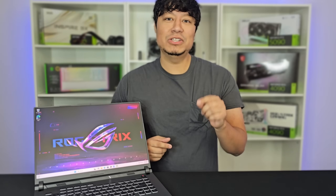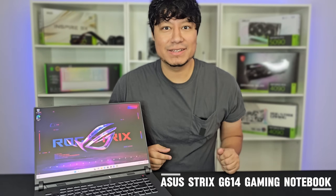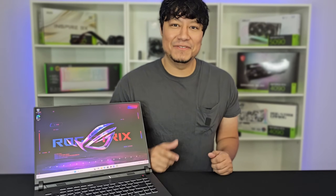Welcome back everybody. In today's video, we are going to be upgrading the Asus Strix G614 gaming notebook. But before we get started, I want to thank Empowered PC for letting us borrow this unit so I can actually show you how to do it. More about them at the end of the video.